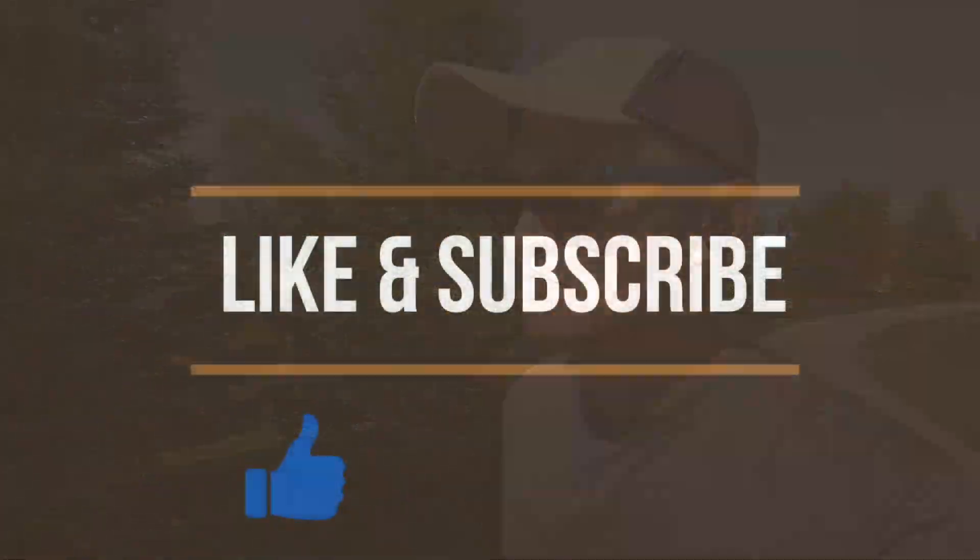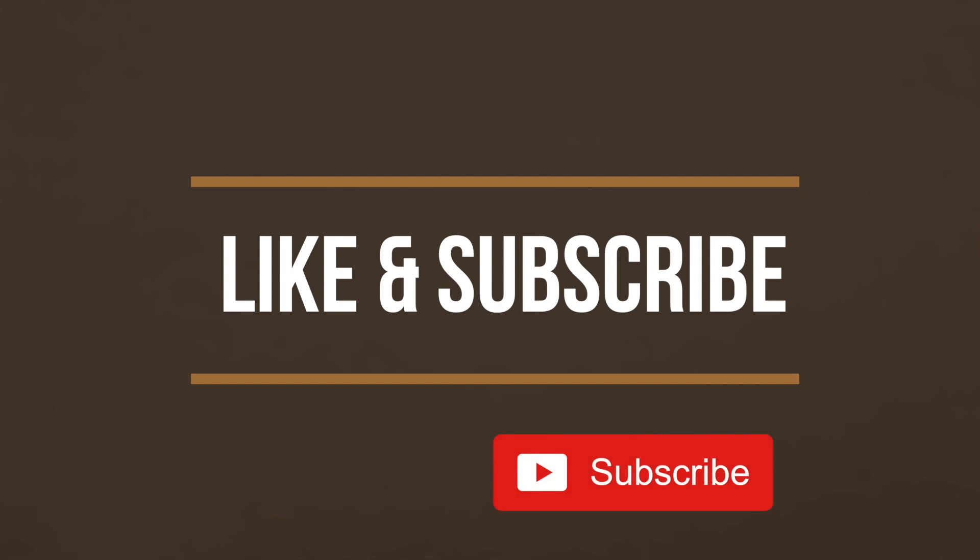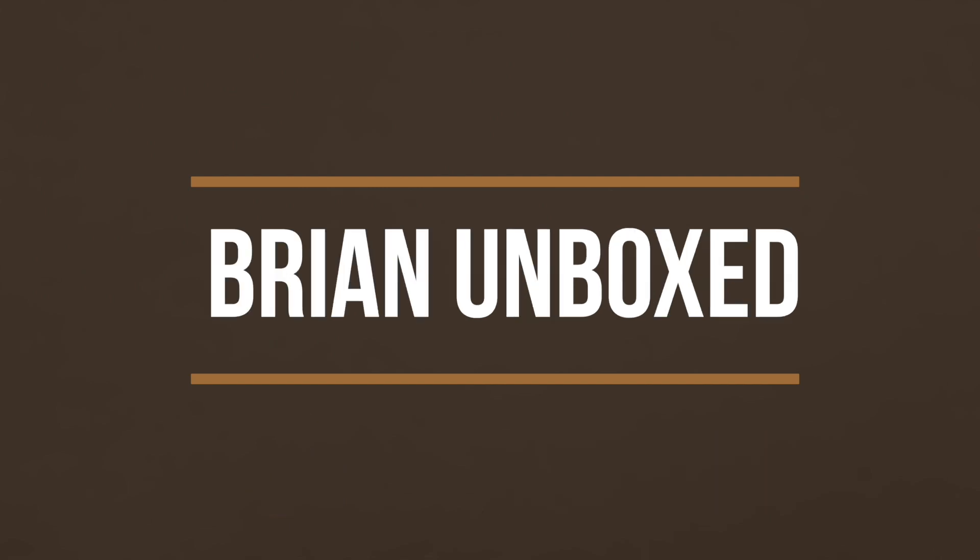So bottom line, there is terrific value with these earbuds. If you want to experience dual drivers on a budget, the Blitzwolf FYE7 won't disappoint. If you like my video, go ahead and hit that like button. And if you haven't subscribed yet, hit that subscribe button as well. Until next time, this is Brian Unboxed. Take care everyone.